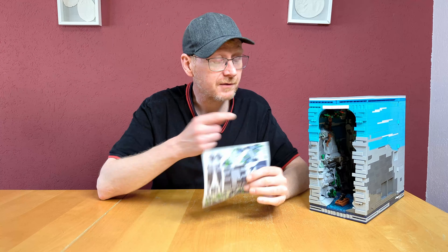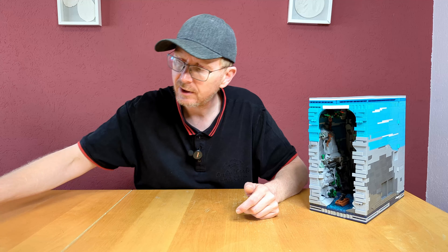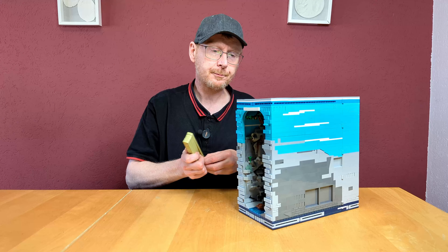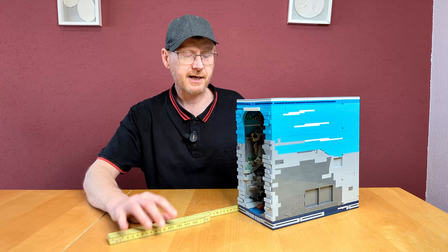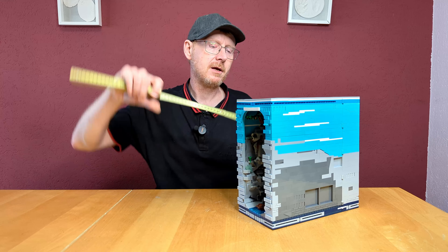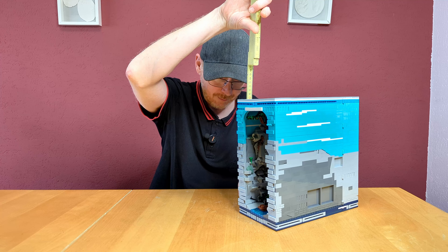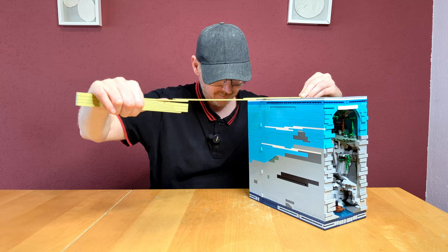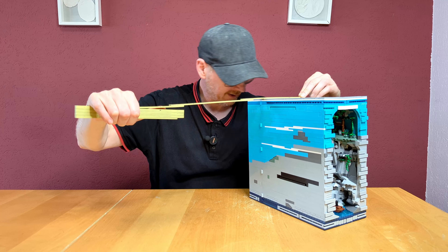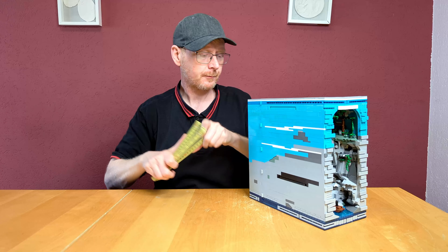You get a small sheet of stickers. I haven't applied them because I'm going to sell the set and the new owner can use them. But I would say, if I were keeping the set, I would use the stickers — they're really looking cool. You can see in the official pictures with the stickers applied and it looks really good.